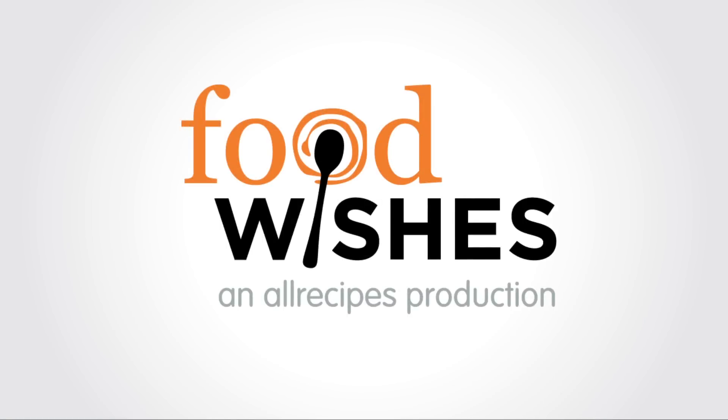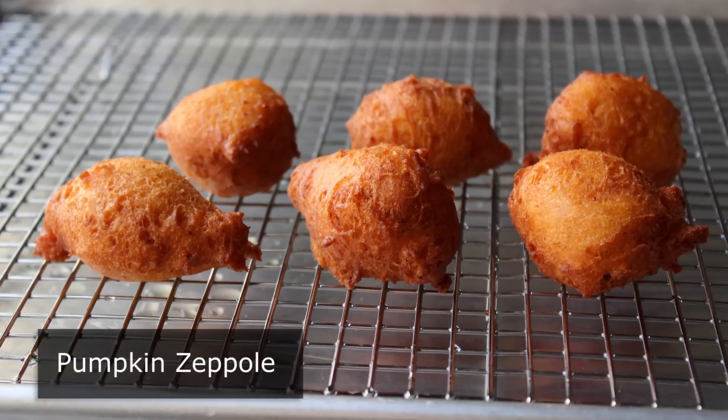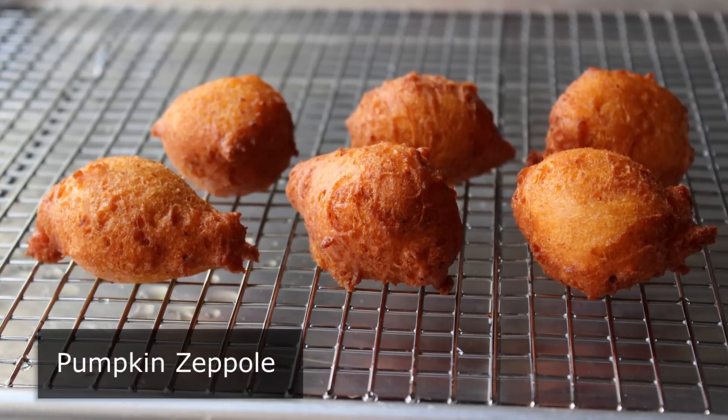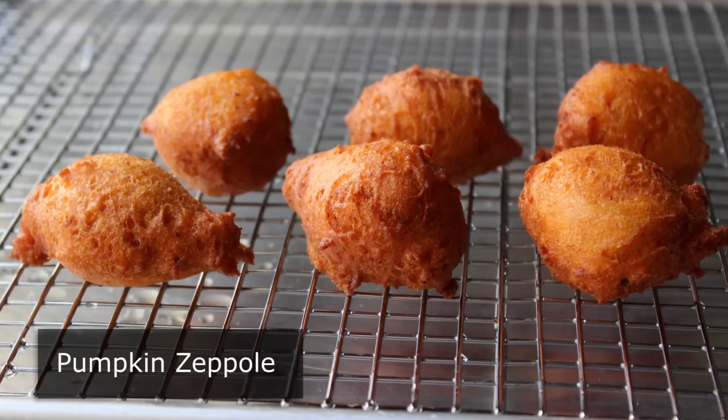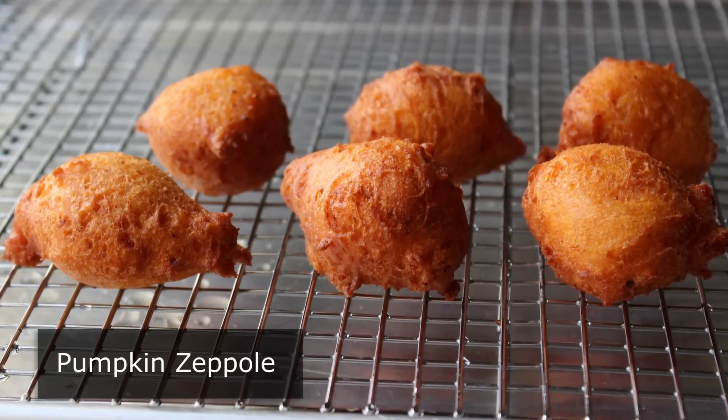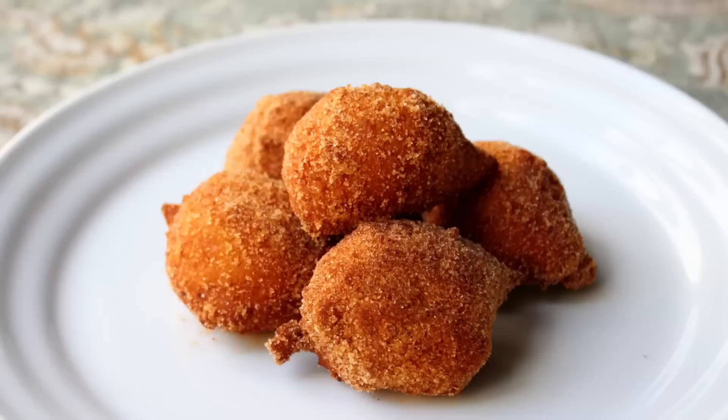Hello, this is Chef John from FoodWishes.com with pumpkin zeppole. We're going to do a seasonal take on this very simple Italian donut. If you're looking for something a little out of the ordinary for your upcoming Halloween party, these could work. They may not be as scary as bleeding eye truffles or spooky spider cupcakes, but they'll be very well received.